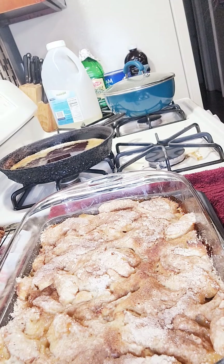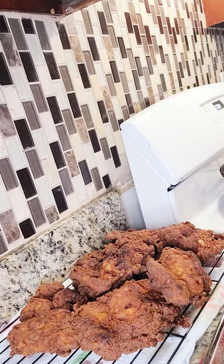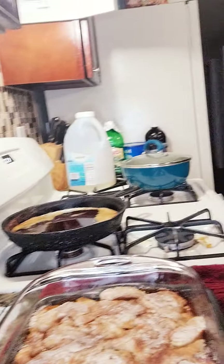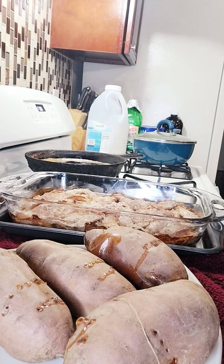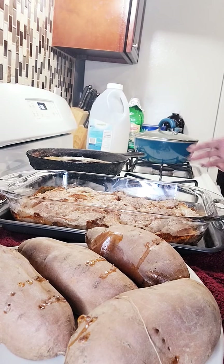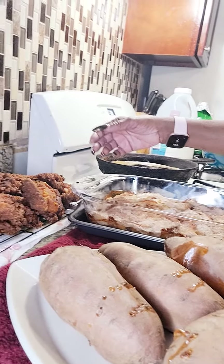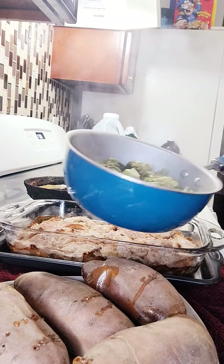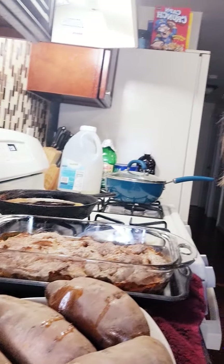So this is my apple cobbler, and you've got my buttermilk crispy chicken thighs. This is my dish for tonight — my dinner. I have sweet potatoes, whole sweet potatoes, my apple cobbler, my buttermilk crispy chicken thighs, and I have some broccoli that I prepared. So I'm going to say bon appétit to you all again, and please be blessed.